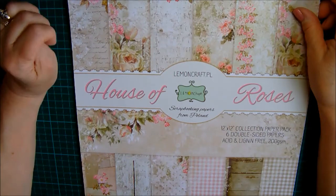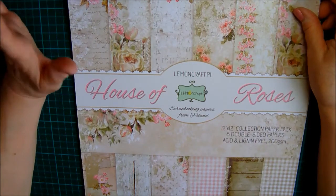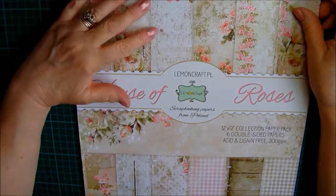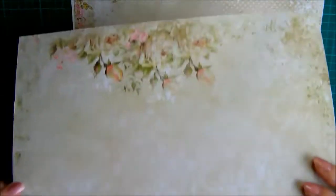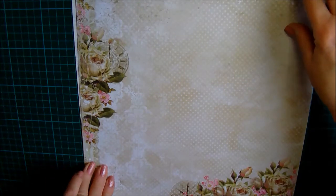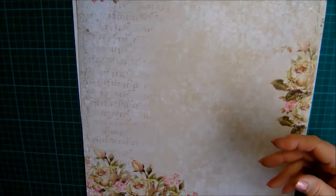My favourite papers of all the collections she carries are Lemon Craft, and particularly the House of Roses — they are just so shabby chic, just stunning. These are the papers I've used to decorate the caddy. You can see if I hold these up just how delicious they are — those roses and flowers and the clock — and the same on the other side. If you turn it over you have the wood effect.